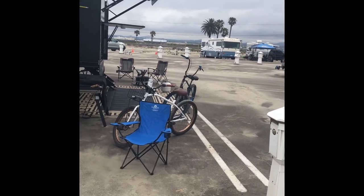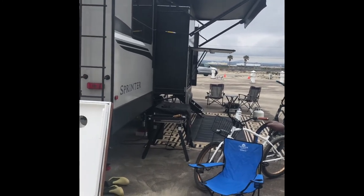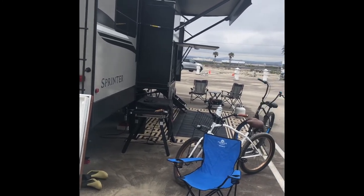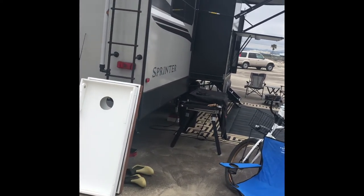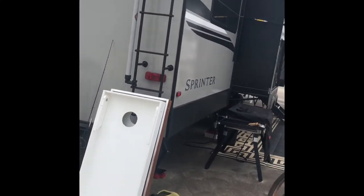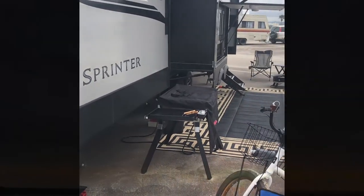I'd give this place a nine out of ten for beach camping. This was our first beach camping spot and it was a great time. I hope this helps you make your decisions when you're coming out to camp. This is Rob, your no-BS YouTube guy — hope this helps, have a good time.